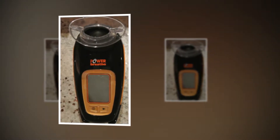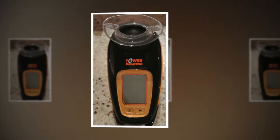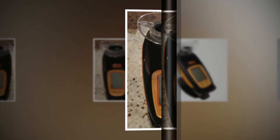The PowerBreathe K5 is a device for strengthening your breathing muscles, specifically your diaphragm and intercostal ribcage muscles. We've had a K5 on test for several months now, and despite initial skepticism we're convinced that it does work as claimed.